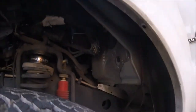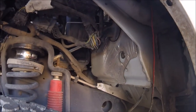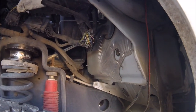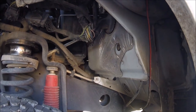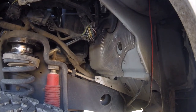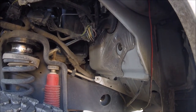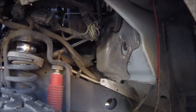I needed to pass some wires through the firewall of my 2012 F-250 with the Power Stroke motor. This video will apply to model years 2011 to 2016, and may even apply to the gasoline models.